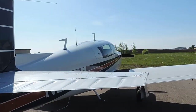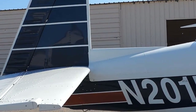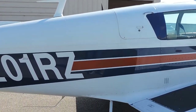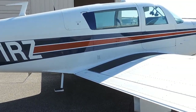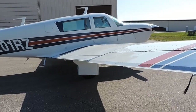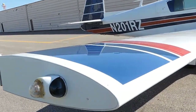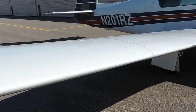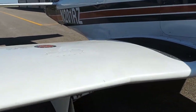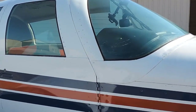This Mooney M20J was previously owned by a Navy flight instructor and airline pilot down in the south. Originally, this particular plane came with a wet wing design, which unfortunately was known to have some leaks and require being resealed on occasion, which could easily cost anywhere from $8,000 to $10,000. This particular plane has had the fuel bladders installed — the STC update — which avoids that cost.